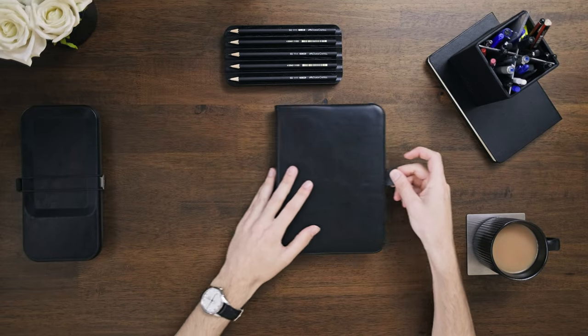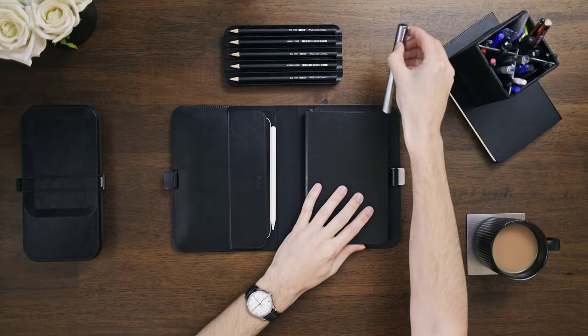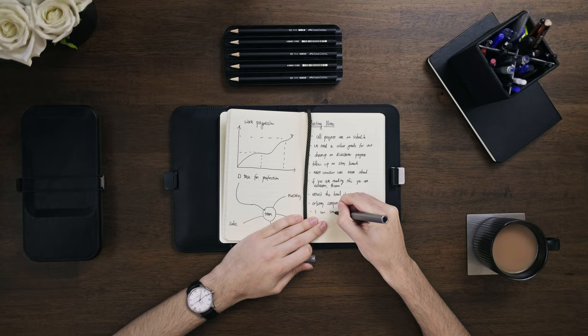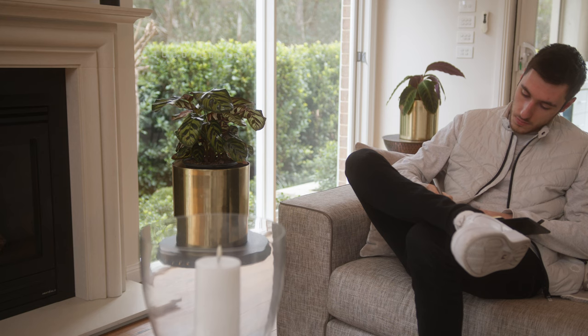Whenever I do want to note take, I just open up my compendium, grab my pen, open up the notebook, and within a matter of seconds I can start writing. And especially because the compendium provides a nice flat writing surface too, so you don't get those bumps if you have to write on your lap or something like that.